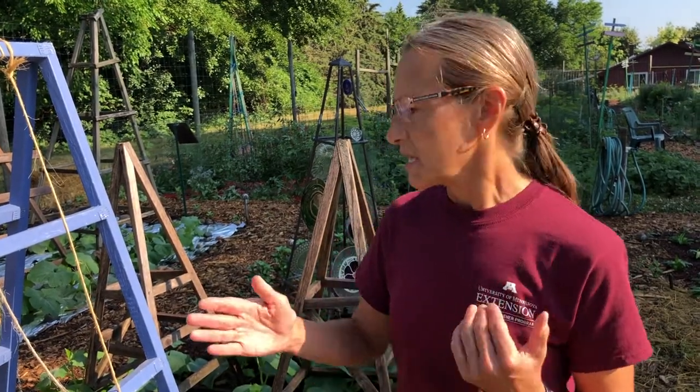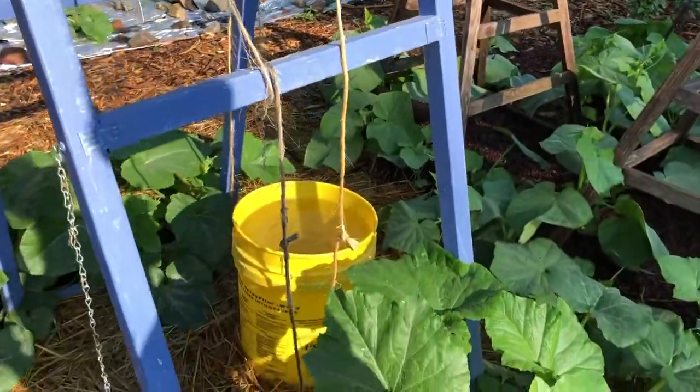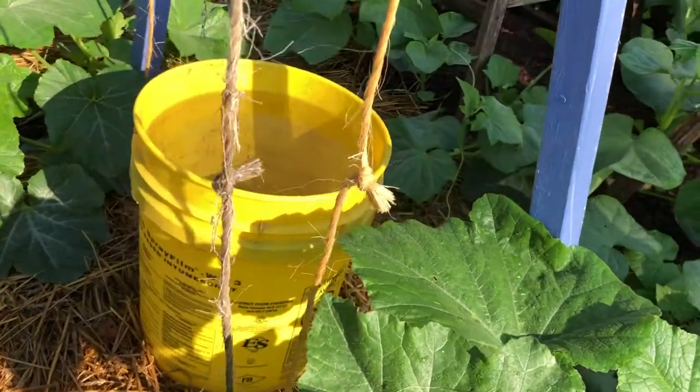In late June and into July, you should be on the lookout for the presence of the adult moth in your garden. They're fairly easy to notice because of their color and the buzzing noise they make when they fly around the garden. You can also place yellow buckets or other yellow containers filled with soapy water. The adult moth is attracted to the yellow color and will be trapped when they fall into the water.